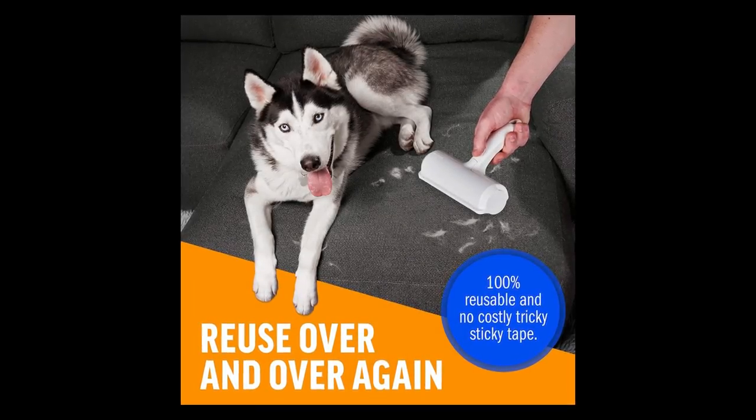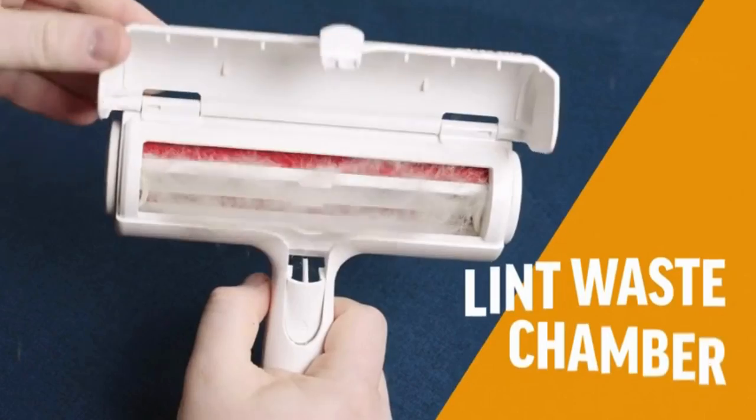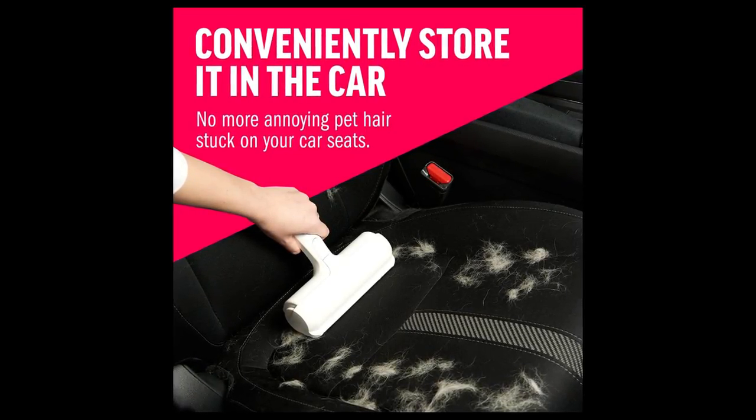Calling all frustrated pet parents — keep your clothes lint and hair-free with a Chom Chom Pet Hair Remover. It looks like a lint roller, and that's exactly what it's supposed to be. Use it on anything you want.